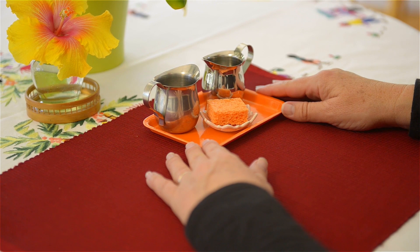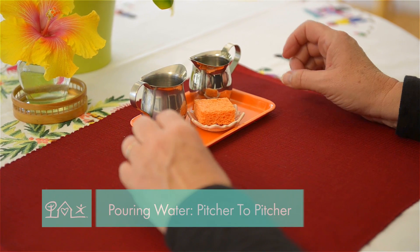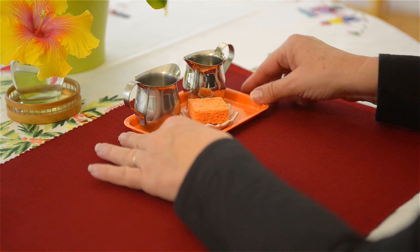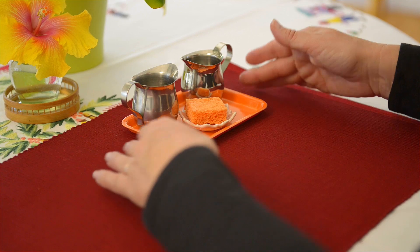Today I wanted to show you another pouring activity. In a previous video I showed pouring grain from one pitcher to another — this is actually pouring water from one pitcher to another.